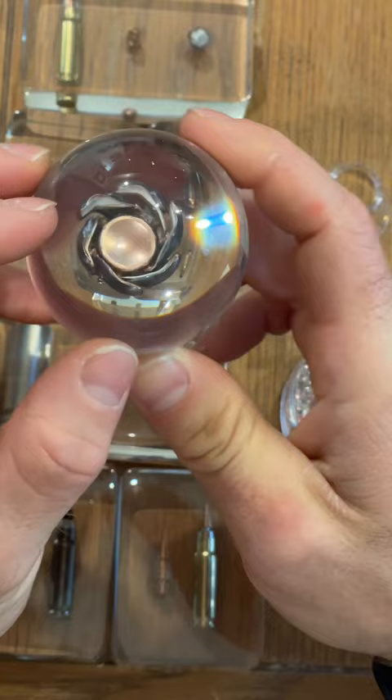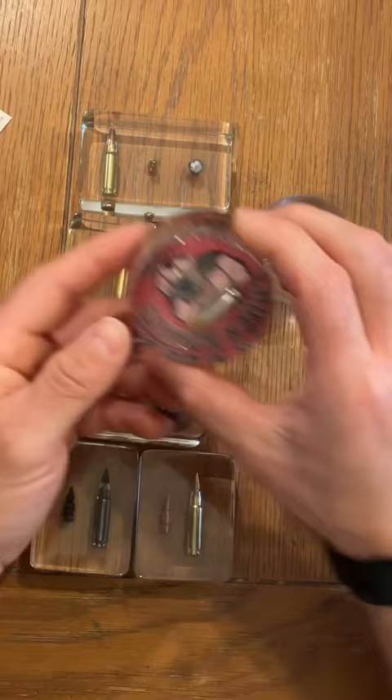Look at that gnarly twisted expansion — it's in a globe and you can spin it around. He does some other cool stuff like that. This one is Federal HST. Just cool resin art from Ballistic Impressions.